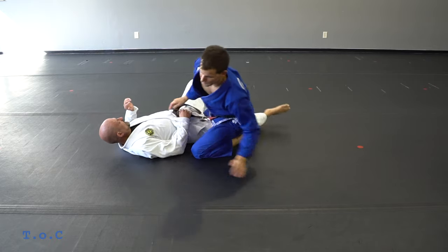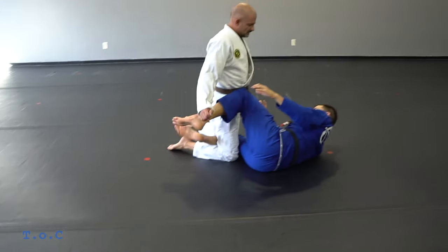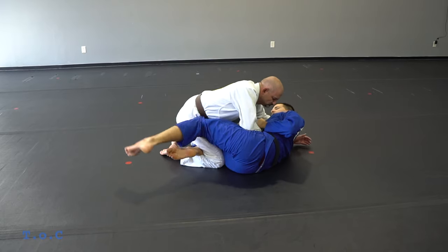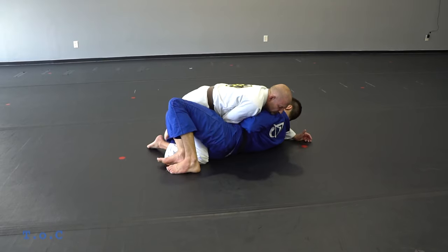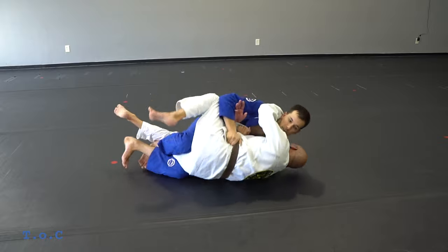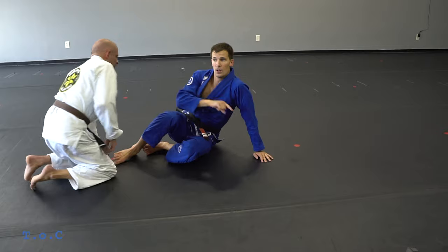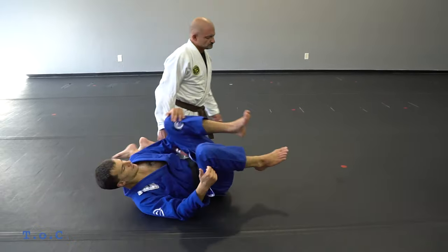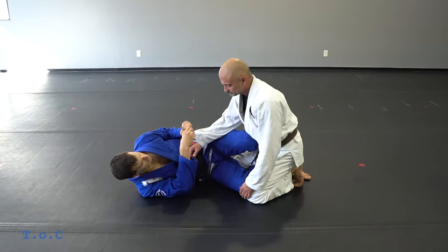So we're here: I have the same-side grip on the belt. As he smashes, I pull my hips deep into his leg, pinch my knee, reverse shrimp, and pull my hips all the way underneath him as I tip him over. One mistake people make on all three of these is trying to roll or scoot underneath the opponent instead. That's our first variation — the same-side grip.